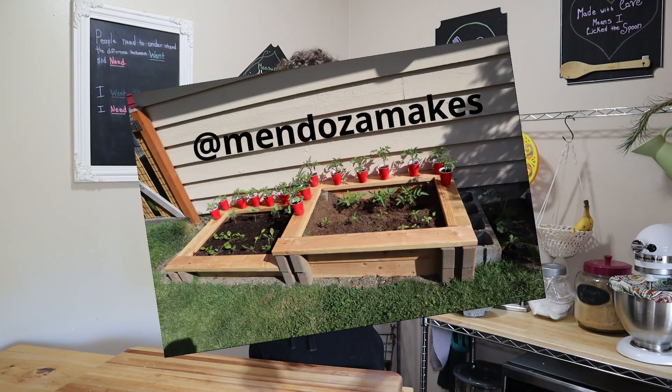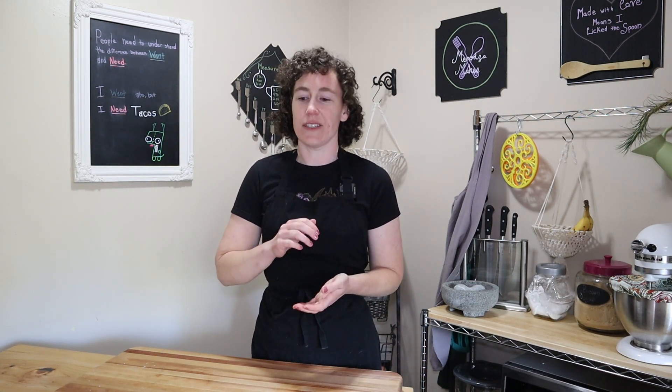If you follow me on Instagram you've probably seen pictures of our garden that we're growing right now. I'm going to use some of that to my advantage and get some fresh herbs from the garden, add some garlic and knead it into the butter to make garlic herb butter. Then we can use that as the butter with the savory jalapeño cheddar scones.